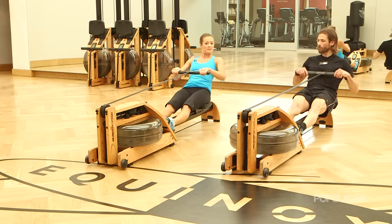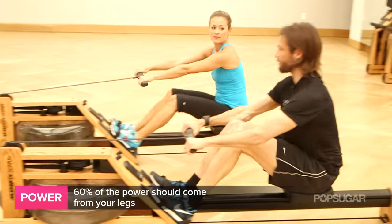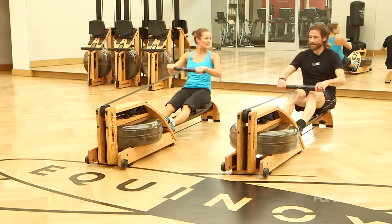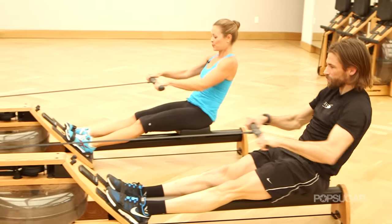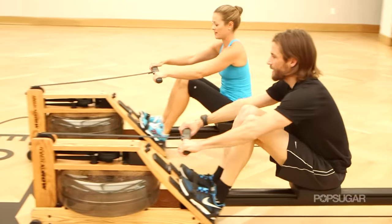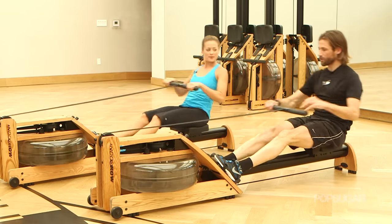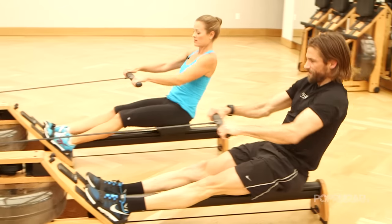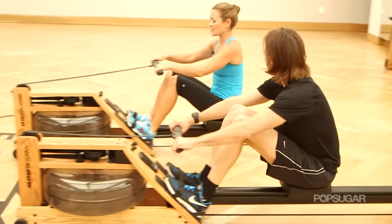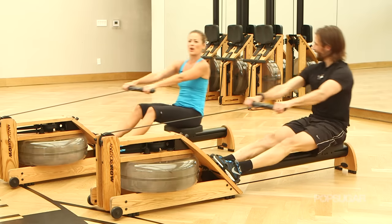Let's get into the power. Sixty percent of the power comes from your legs. A lot of times people think rowing is all about the upper body, but it's actually more about the lower body. So you're gonna push with the legs, really driving those legs down. When the legs are almost all the way down, then you bring in 20% of the power from the core and finish it off with 20% from the arms. So you really get the legs to do a lot of that initial burst.